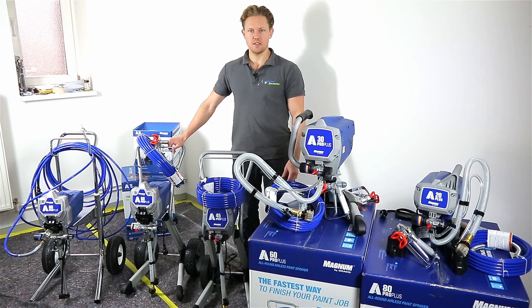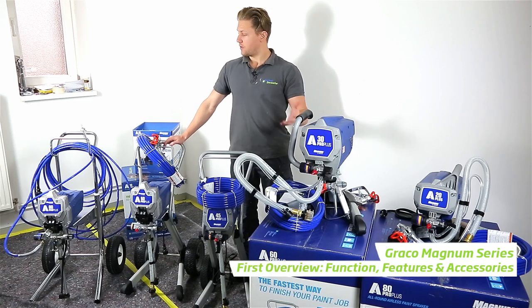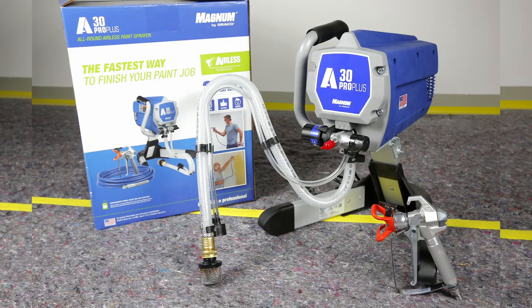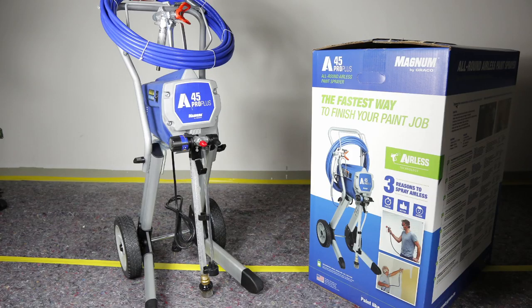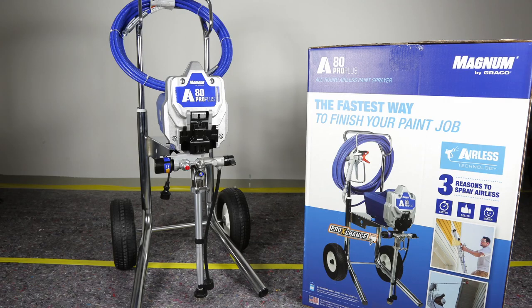Welcome to the Airless Discounter video series. In today's series, we'll be looking at the Graco Magnum models. In front of me, as you can see, we have five models: the A20 Plus, the A30 Pro Plus, the A45 Pro Plus, A60 Pro Plus, and A80 Pro Plus.